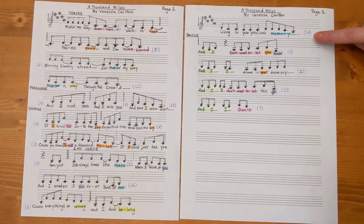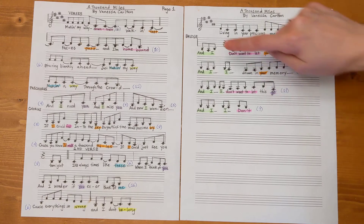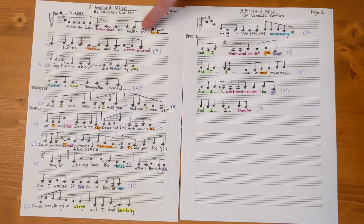Right here I've written in pen the syllable count for each line. I did it in blue ink so you could kind of see it, and darkened everything up so you could see it, and my rhyming scheme is best I could figure it.